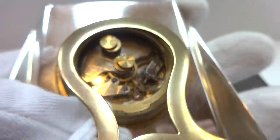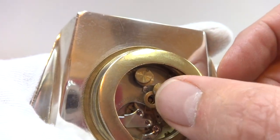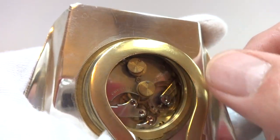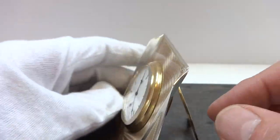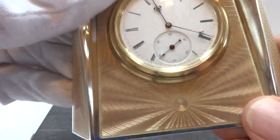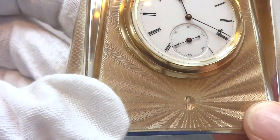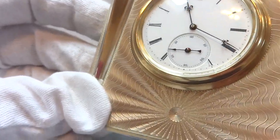It's wound through the back — there are two little doors that you just slide and then put the winding key in. This clock was fully serviced and keeps excellent time. The color is also uncommon for enamel clocks — this is a beige color.